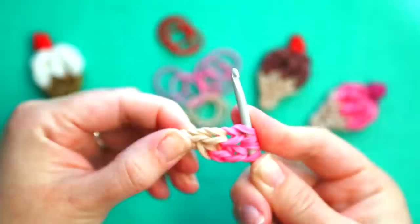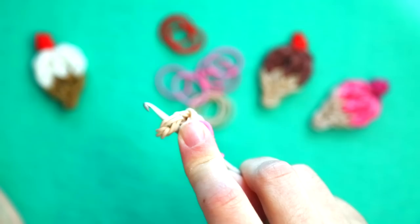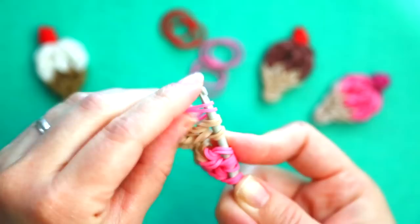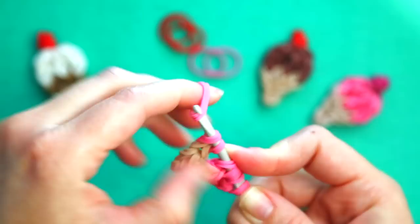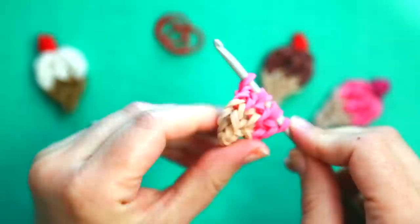Like that. And then for the final row, you're going to go back into this first pair of bands. You're going to put two pairs of bands in the cone color, and then switch and add three pairs of bands in the color of the ice cream.